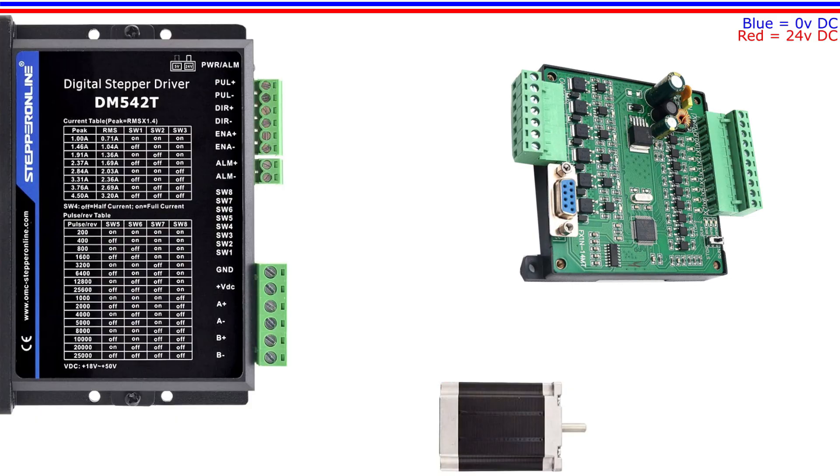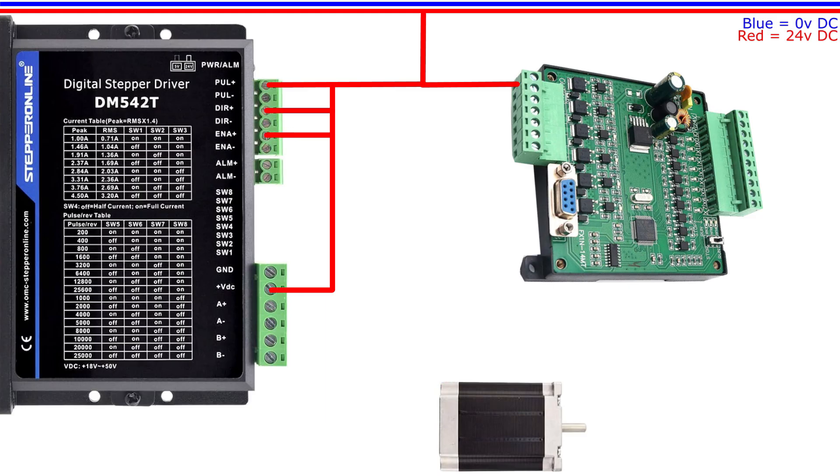First let's wire up the incoming 24 voltage DC. Make sure your stepper drive can handle 24 voltage DC. The DM542T drive I use in this tutorial has a switch to change it from 5 voltage to 24 voltage DC.